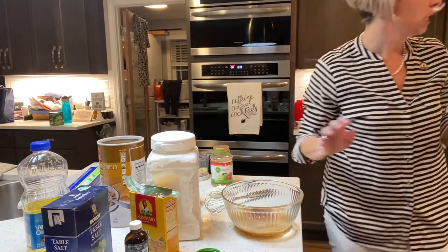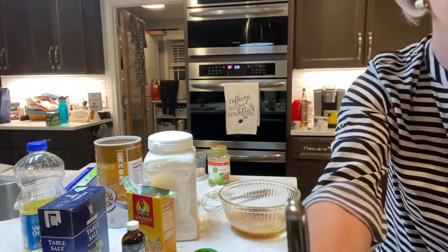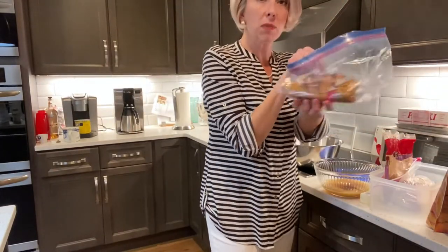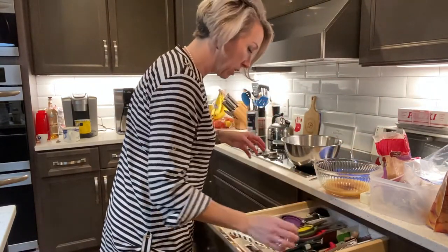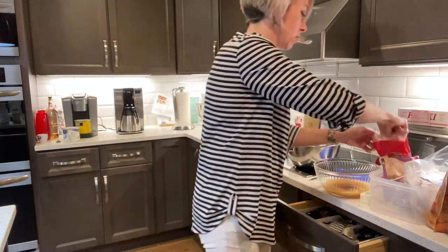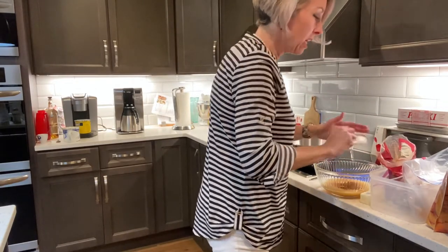Then we need our sugar. We got our Dixie Crystals over here — we've got dark brown sugar, and we need four tablespoons. Y'all get to travel around Lee Brown's kitchen. Did you know that Dixie Crystals makes dark brown, light brown, powdered sugar, and white sugar? They are all purpose. I need tablespoons — I've got to clean this drawer out. I reckon spring cleaning is going to be good around here. And then we have one, two, three, and four tablespoons.